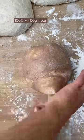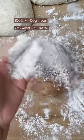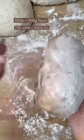So let's say we have 400 grams of flour in our loaf. That would be 100%. I often use 75% water, so let's work out what that actually is. 400 grams of flour times 0.75 means 300 grams of water.